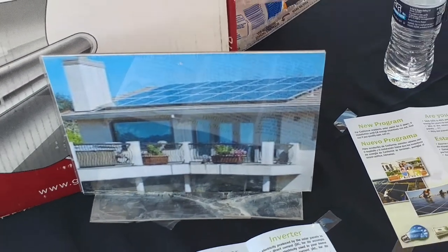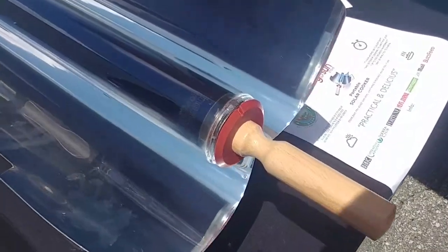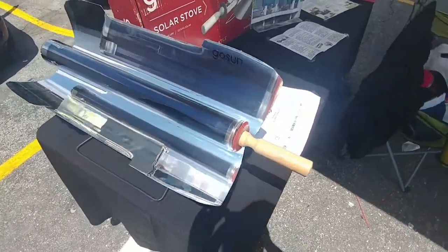Right now, our solar oven is hard at work in action. I don't know if you can see it clearly through the camera here, but it is smoking — it is cooking away.